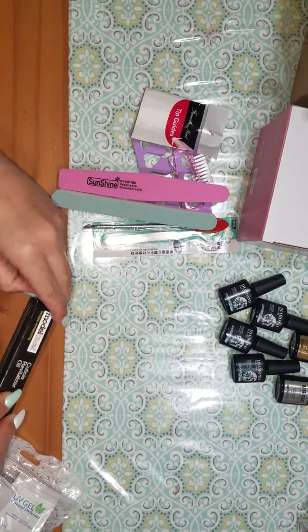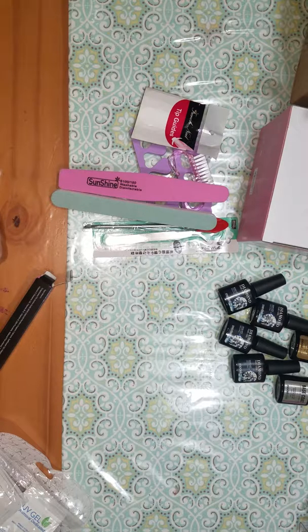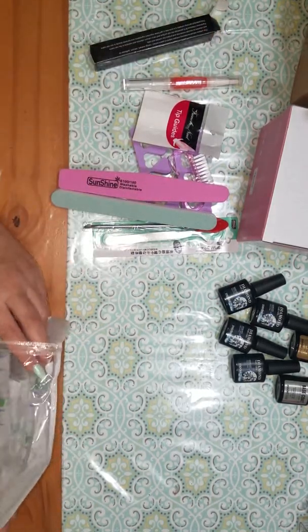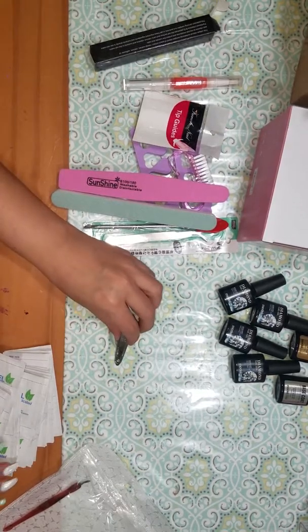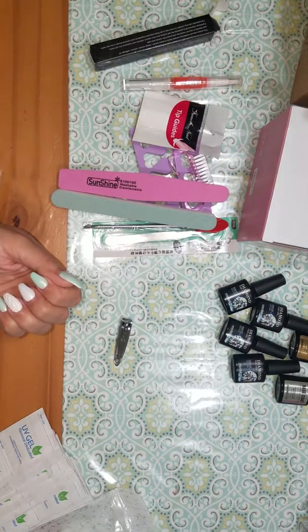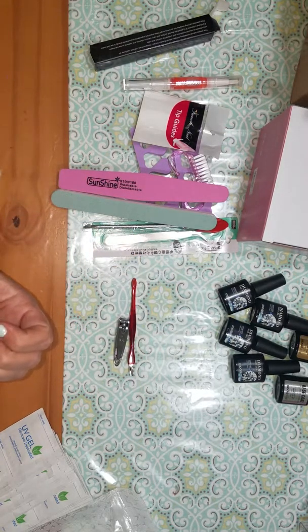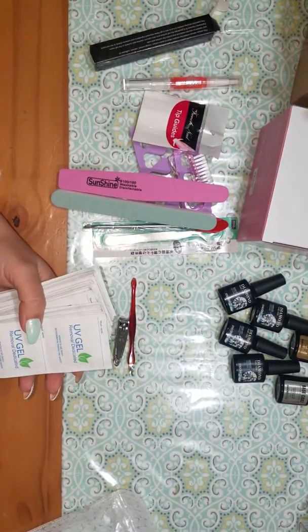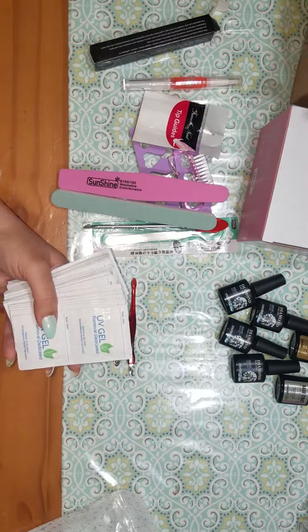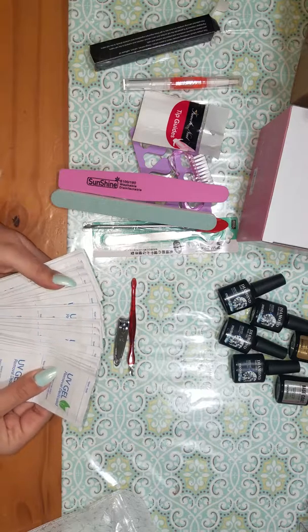Then some cuticle oil — I think it smells kind of like fruit, like maybe watermelon. It has a nice scent. And then a small nail clipper. I was hoping some of my cuticle would need to be cut so I could show you guys how to use this, but I don't think I'd be able to get anything off right now. And then 50 of these removable pads to get the gel polish off, or if you're going to soak off the gel on your nails — so you get 50 of these.